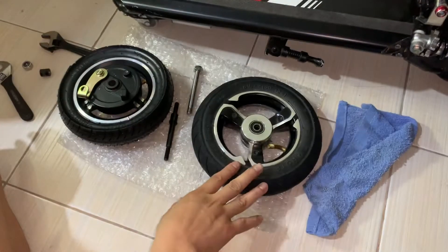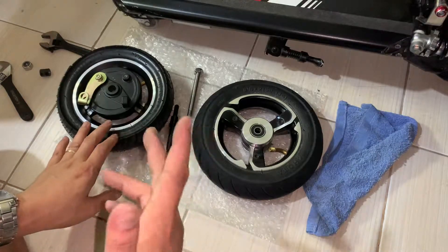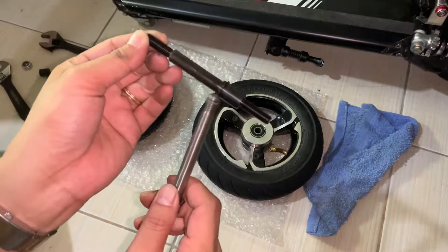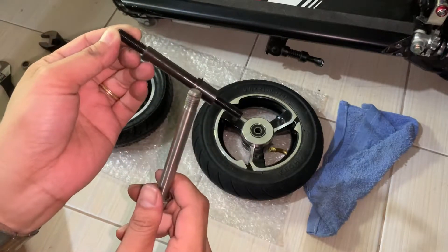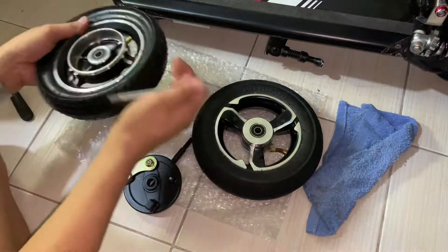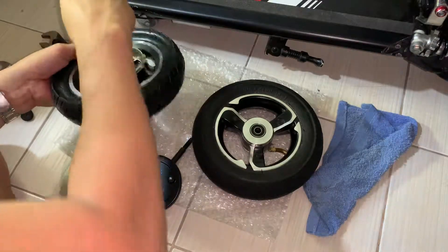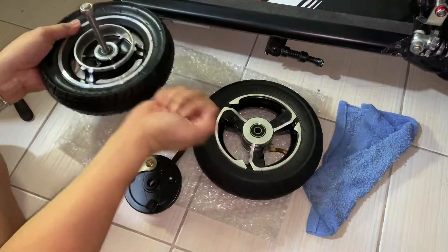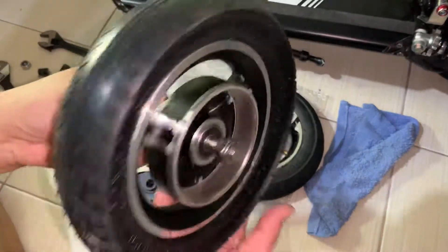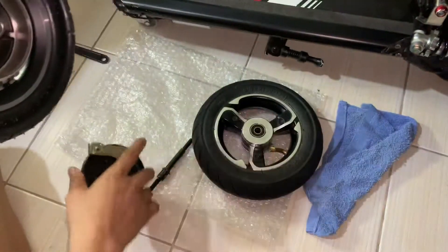So this is an 08 front hub from Aliexpress — a drum brake hub for scooters. It has the same 10 millimeter axle, so it will work on the default setup with no issues. But the problem is mounting this drum brake using the default axle.